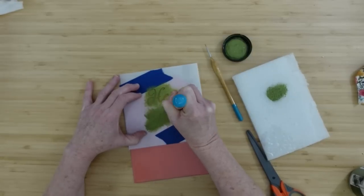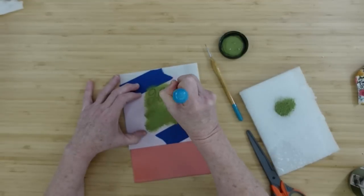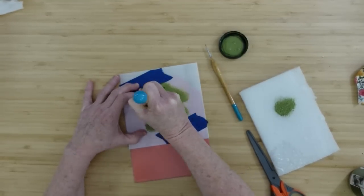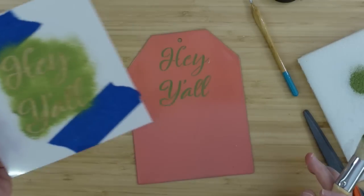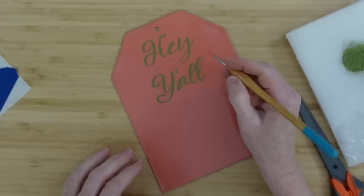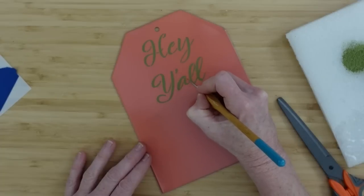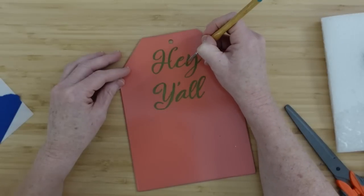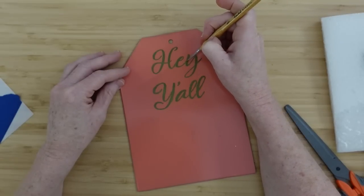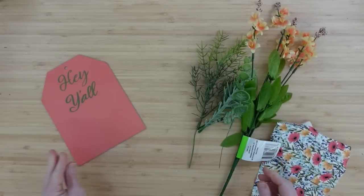Some people use Mod Podge to seal off the edges before applying paint, and you can certainly do that. I don't notice a lot of bleed-through with these stencils — technique plays a big role in bleeding. These little pointy brushes are great for fixing any bleed-through and connecting letters in the little gaps that are necessary in the stencil to hold it all together. Once dry, this is how it looks — I am very happy with that result.